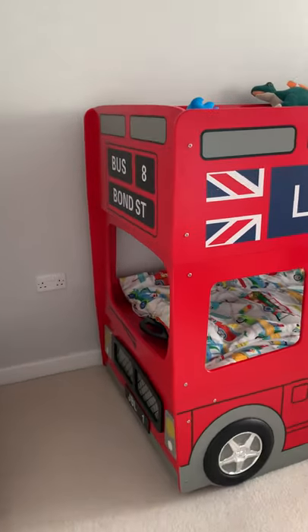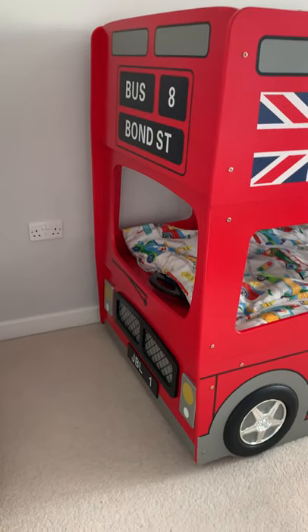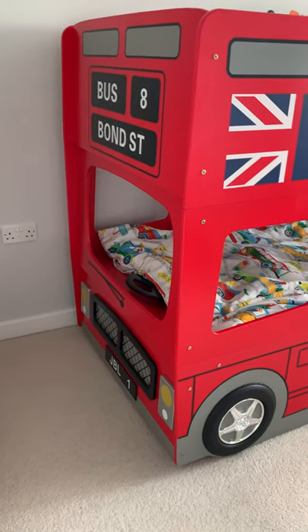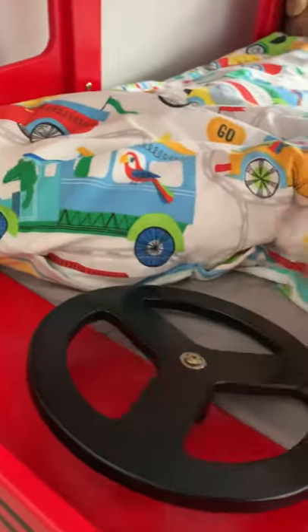I love the front detail. It has got 'Bus 8 Bond Street' and then it's got the number plate, the grille, the pretend lights and windscreen wipers. It's also got this cool steering wheel which moves, which they love.